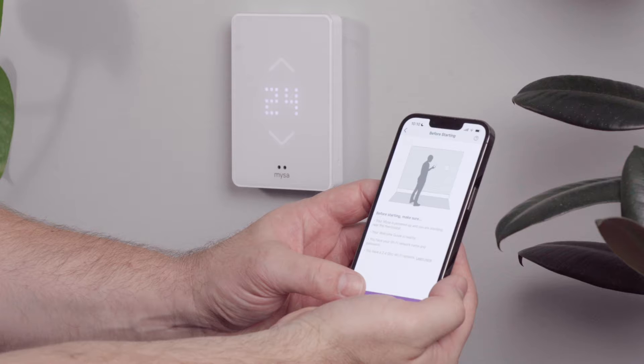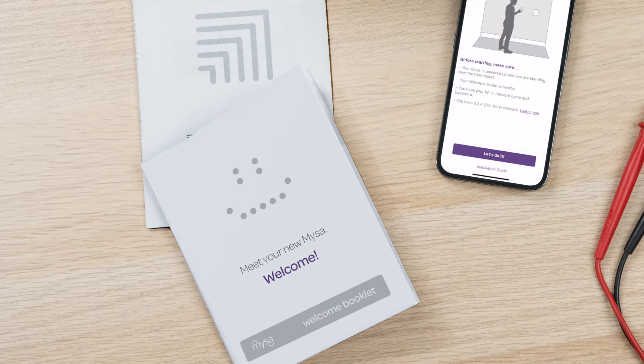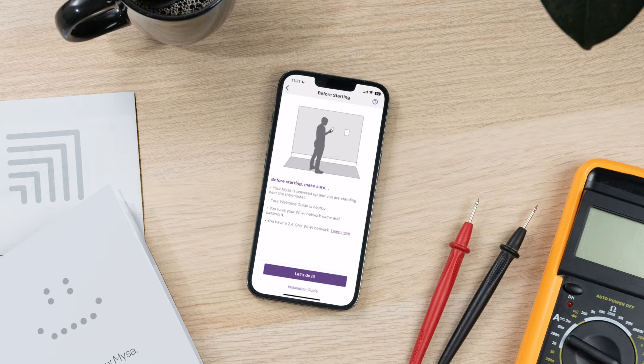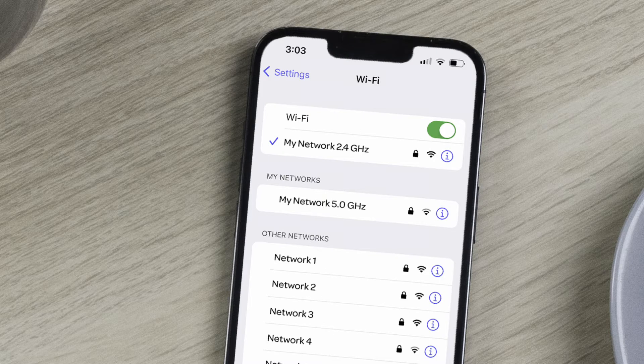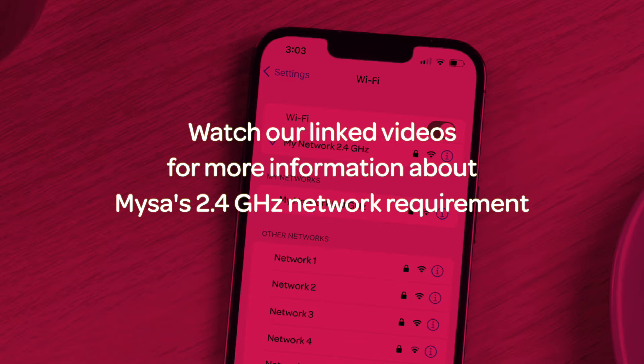First, make sure that your Mesa is powered up and that you're standing near the thermostat. Second, that you have the Mesa welcome booklet close to hand. Third, that you know your Wi-Fi network's name and password. And fourth, that you're connected to a 2.4 GHz Wi-Fi network. This is very important to your Mesa's functionality.